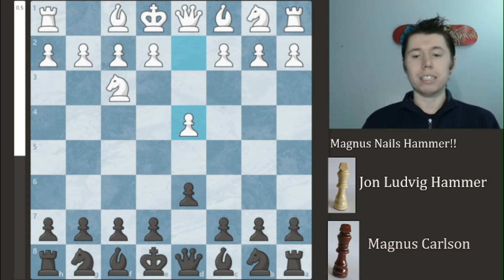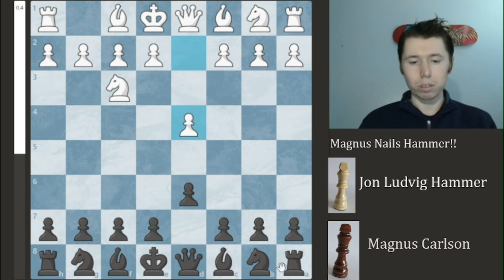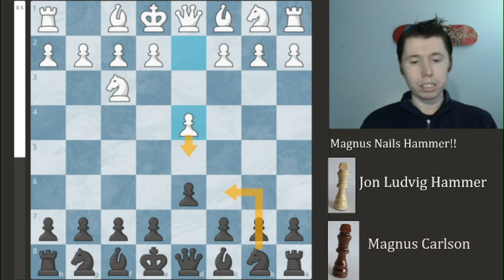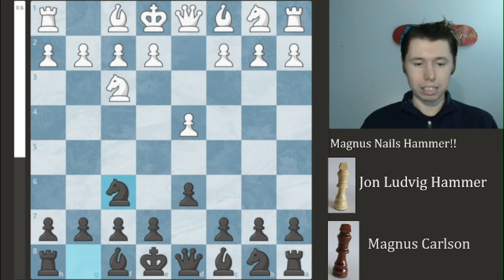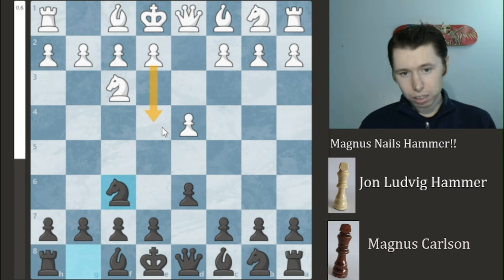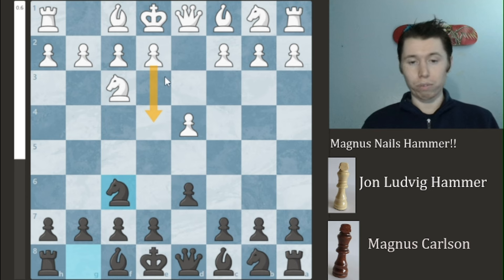Magnum Carlsbad is now going to switch gears a little bit. He wants to develop his pieces, but he doesn't want to play Knight to C6, because if he plays that, then the pawn can come forward and bat his Knight around a little bit. So instead he plays Knight to F6, which is designed primarily to prevent a quick E4 from White and attacking the center, preventing White from obtaining full central control.